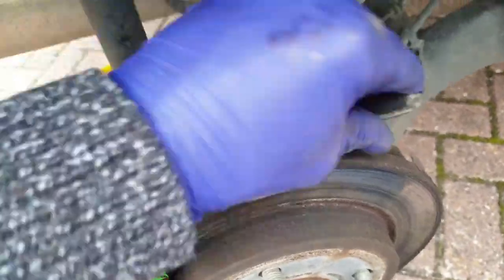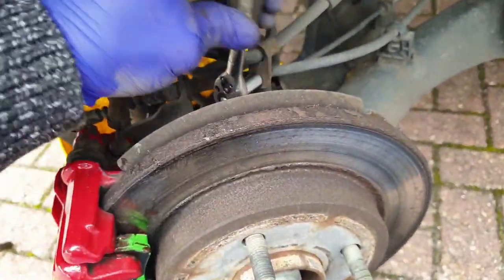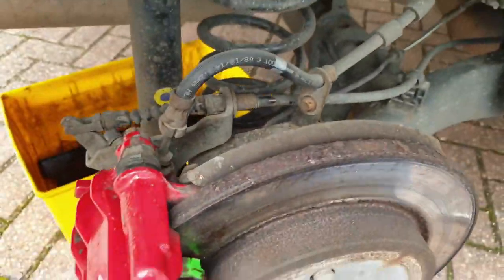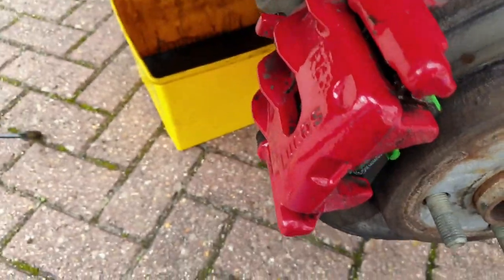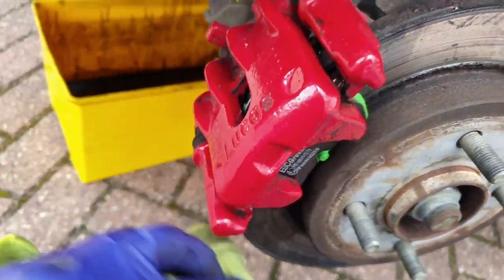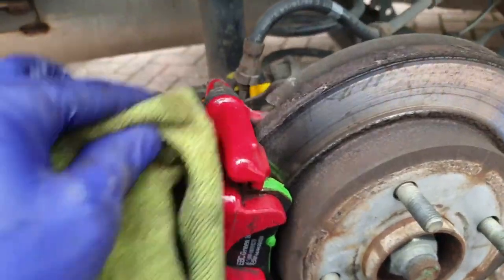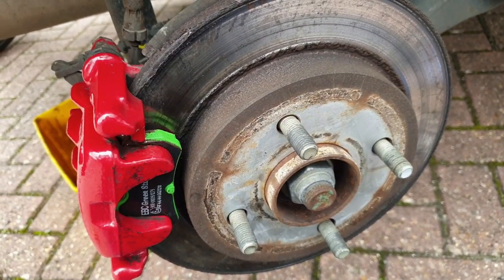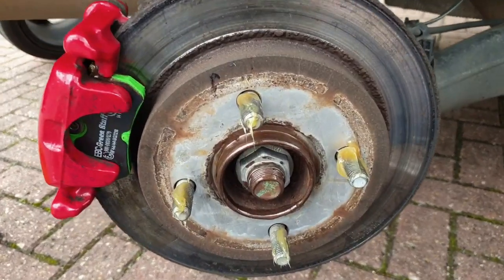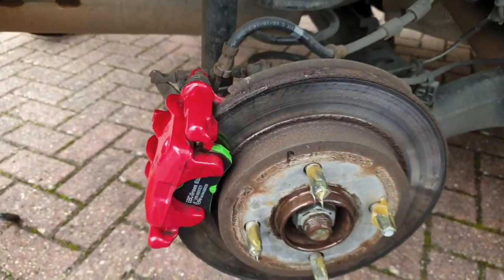Once that's done, don't forget to reattach the flexi hose bracket. There are torque settings for the two slider bolts, usually between 25 and 35 foot pounds, which is usually hand tight on my half inch ratchet. Now we're pretty much done — just a last wipe down and remember to replace the cap on the reservoir before you drive the car to pump up the brakes so the piston and pads are set against the disc correctly. I also like to add copper grease to the centre ball ridge and lithium grease to the wheel studs for ease of later maintenance. Please like and subscribe if you haven't already and feel free to comment any questions, criticisms or whatever you wish below. Thanks very much for watching.